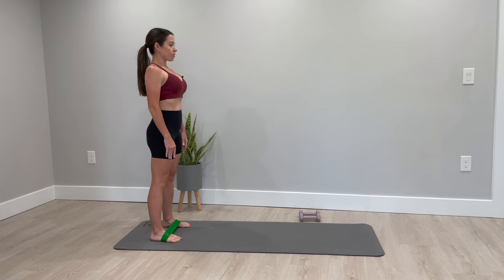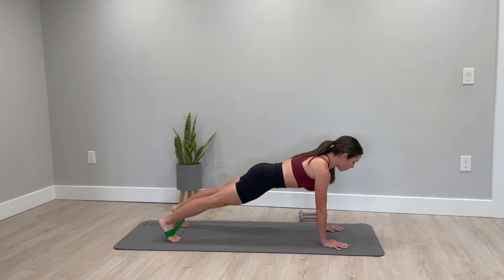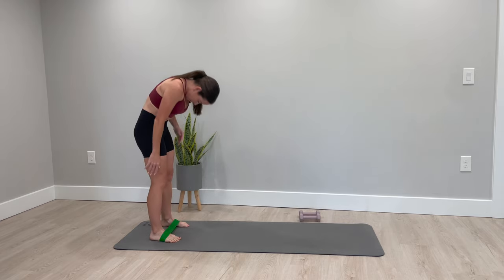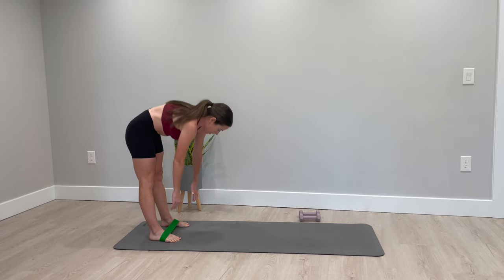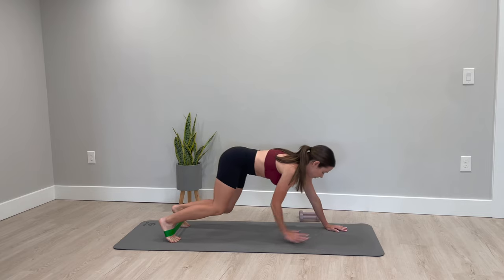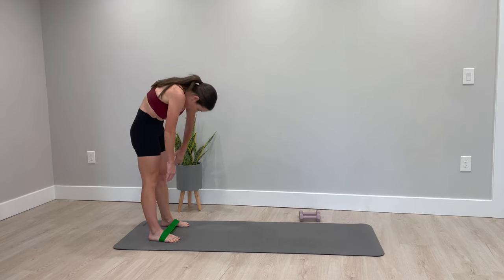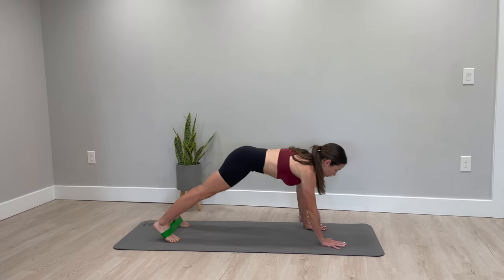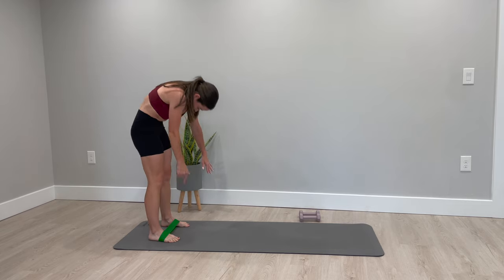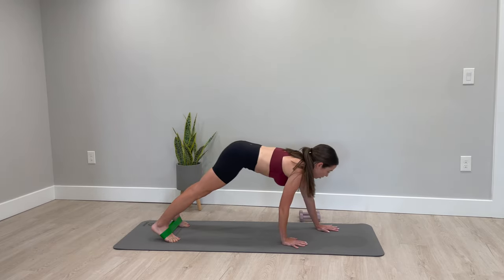Take a big inhale, exhale, and roll down one vertebra at a time. Walk your hands out to a full plank. Hold it here for a second, press the floor away from you, lift up through the core, then soften through your knees, walk it back, and roll it back up. Repeat — roll it down, walk it out, hold for a second, inhale, exhale, soften, walk back, and roll it back up. We're just warming up the entire body, getting that spine moving, warming up the core and shoulders.